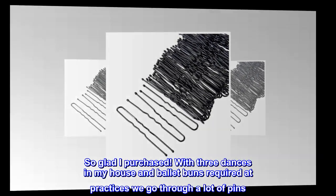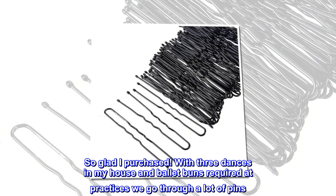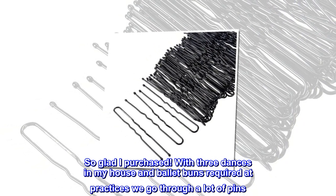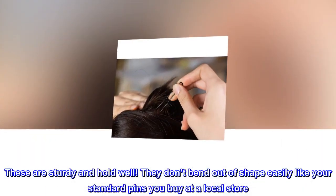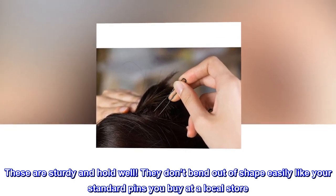Top review from the United States — best pins ever. So glad I purchased. With three dancers in my house and ballet buns required at practices, we go through a lot of pins. These are sturdy and hold well. They don't bend out of shape easily like the standard pins you buy at a local store.